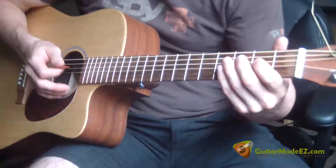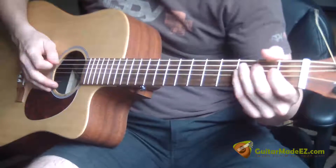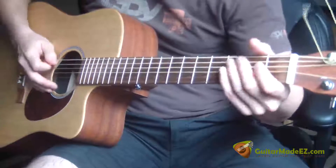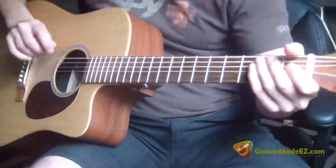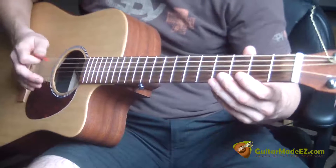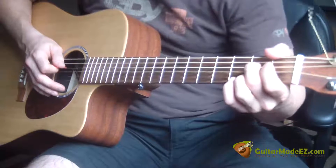The guitar in the song starts out playing this little lick over and over again — it's like a Doors lick. All you do is basically pluck the E string, then the A, then the D, all open. And then you hammer on with your middle finger on the second fret on the A string.